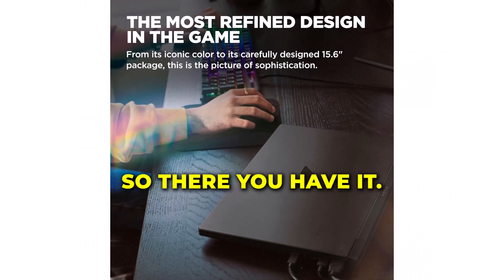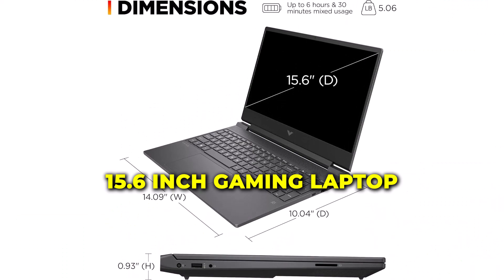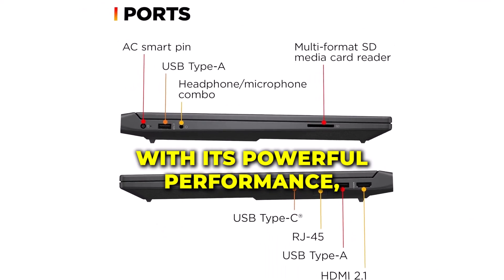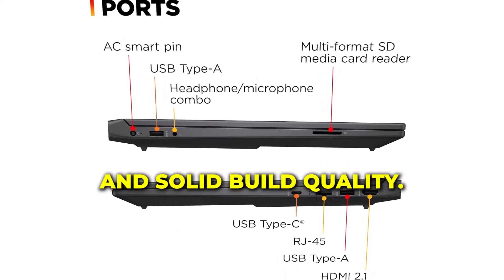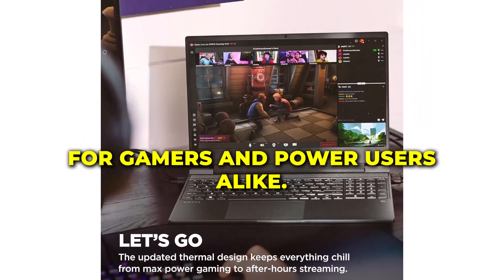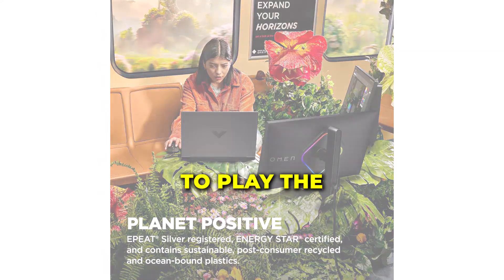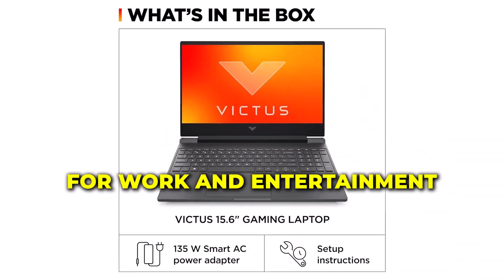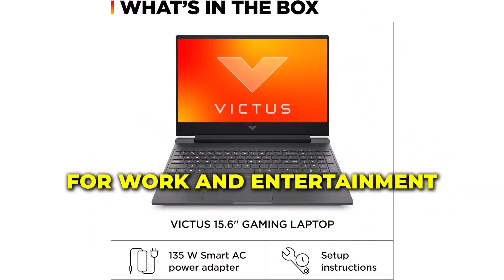So there you have it — the HP Victus 15.6-inch gaming laptop. With its powerful performance, stunning display, and solid build quality, it's a fantastic choice for gamers and power users alike. Whether you're looking to play the latest games or need a reliable laptop for work and entertainment, the HP Victus has got you covered.